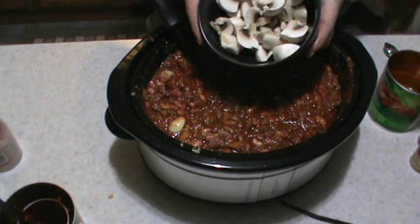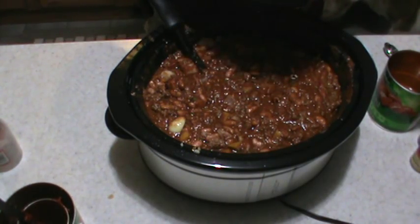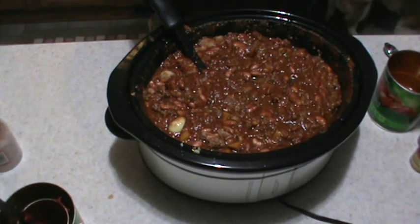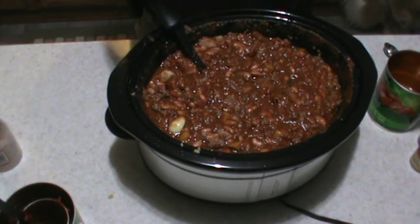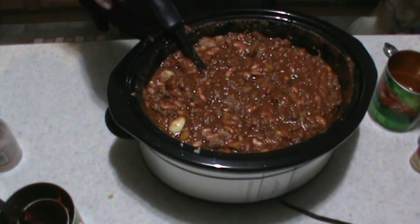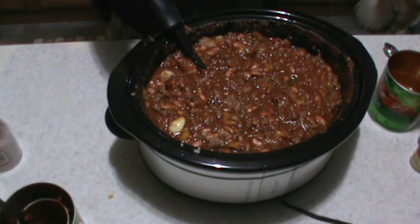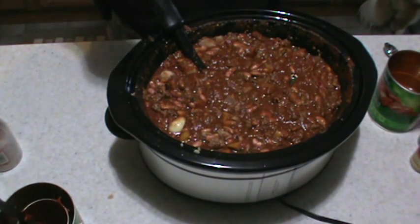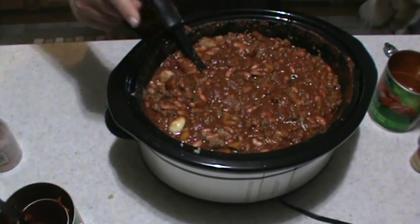Then the mushrooms — we're going to wait a while to add these. After this has been cooking for about an hour to an hour and a half, we'll add the mushrooms in for about the last hour to hour and a half of cooking. Total cook time is going to take anywhere from three and a half to four and a half hours. So when it's almost ready to add the mushrooms, we'll bring it back.